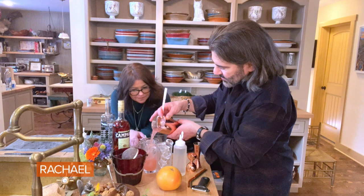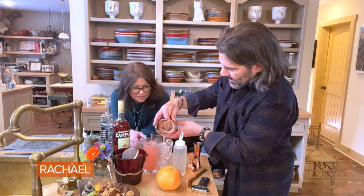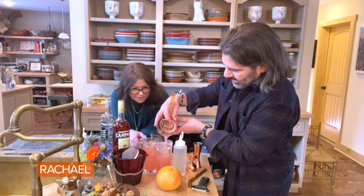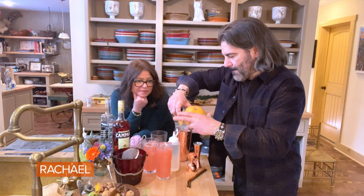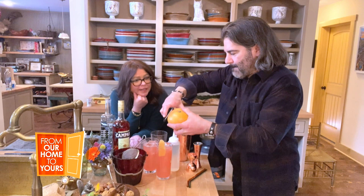Now I'm just straining this into ice-filled Collins glasses or tall drink glasses. Wow, it's so pretty. And then I'm going to garnish with a little bit of grapefruit peel — I use a veggie peeler — and just twist a nice big pretty slice over the top of the glass.